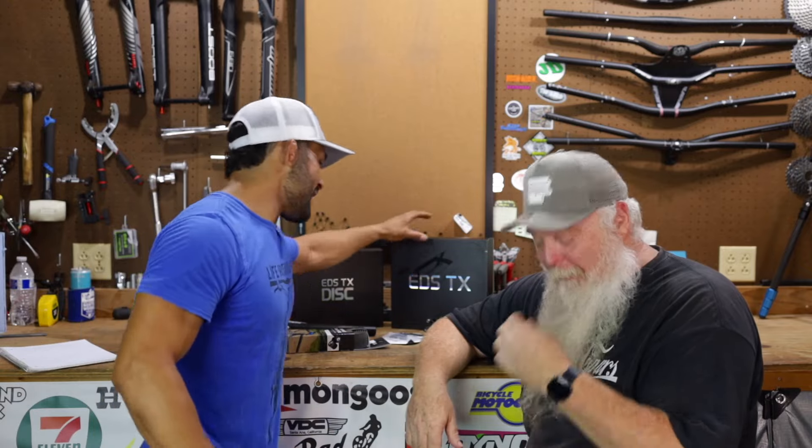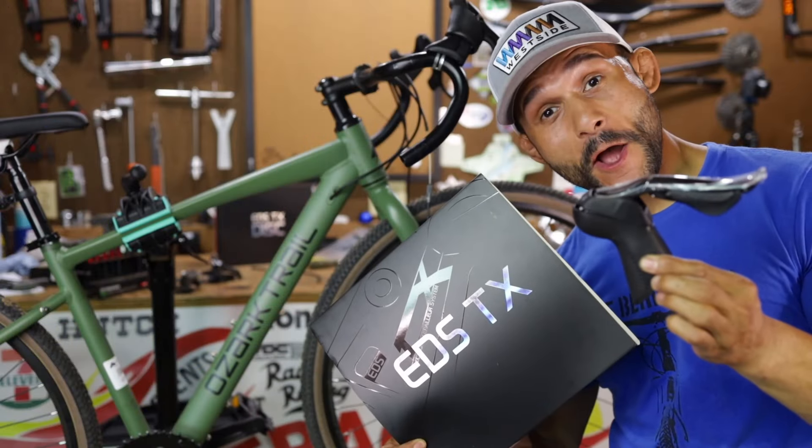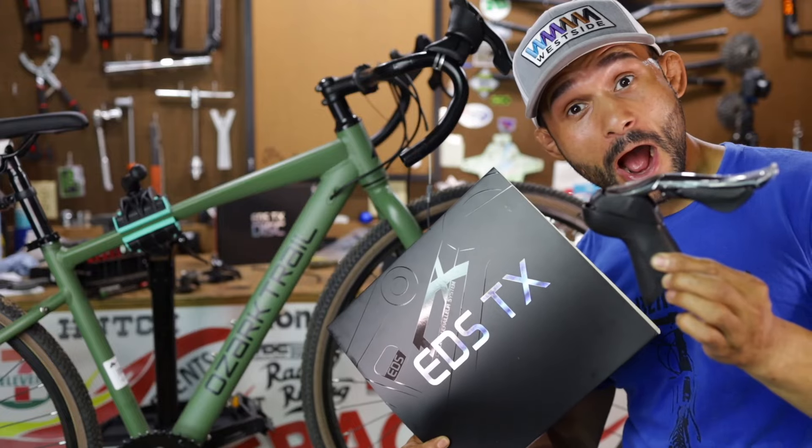All right, guys. On today's episode we are going to be doing some work and some upgrades. This will be part one of the gravel bike exploration. This is all going to be science today. We have got Wheeltop, all new EDS TX electronic wireless group sets and also a brake set. I'm thinking we'll probably mess with the group set first, and then on the next episode, part two, we finish this bike out. The brakes are internally routed so there's going to be some clipping and nobody likes to see a bleed job.